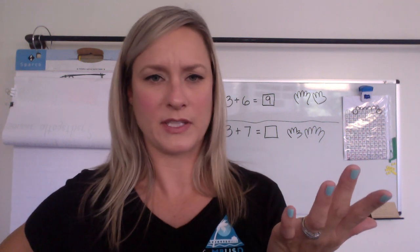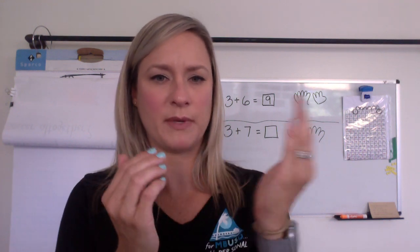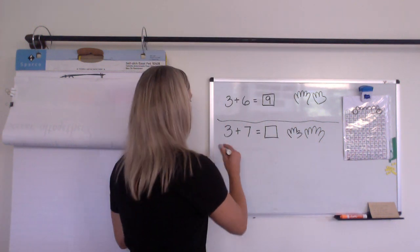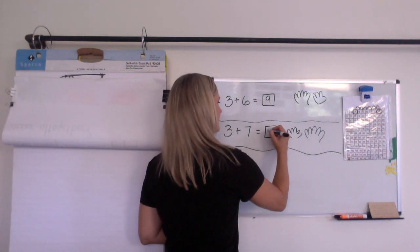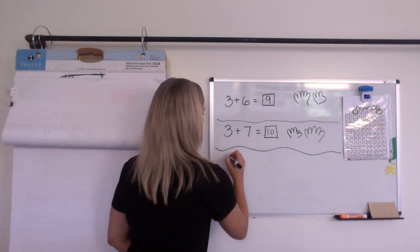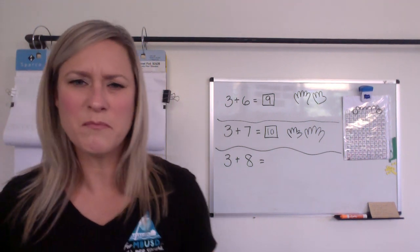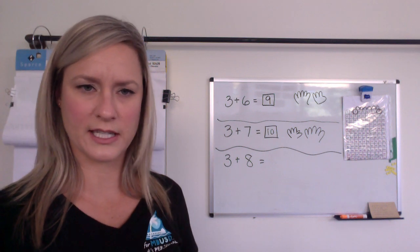Maybe some of you just knew that three plus seven makes 10. Those are friendly numbers to each other because three and seven will always make 10. So then what if I asked you a related fact — what if I asked you what three plus eight would be? Is that going to be more than 10 or less than 10? What do you think?